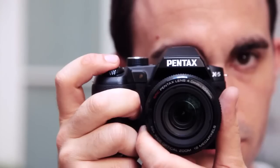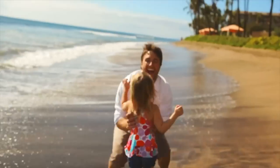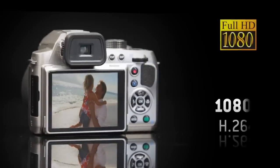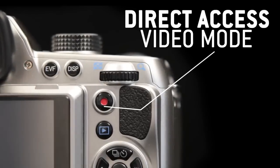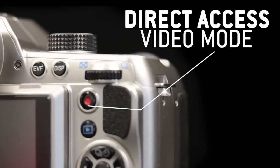Record high-quality full 1080p HD video clips in H.264 format at 30 frames per second. The dedicated video button provides instant video recording at the touch of a button.